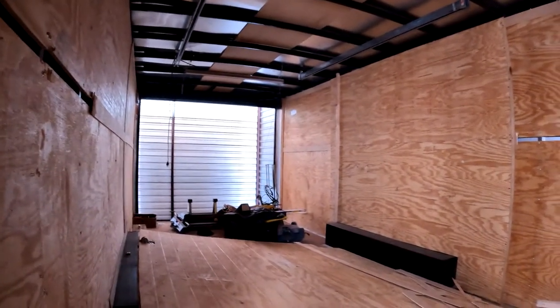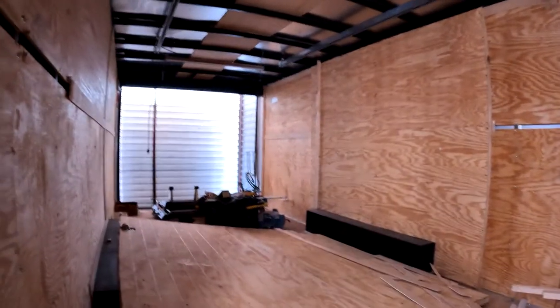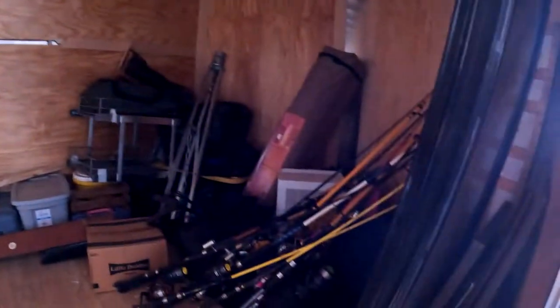My wife decided she did not want that — she wanted to use the entire trailer as a living area. So we've gotta clean it out; this is what we've started with.